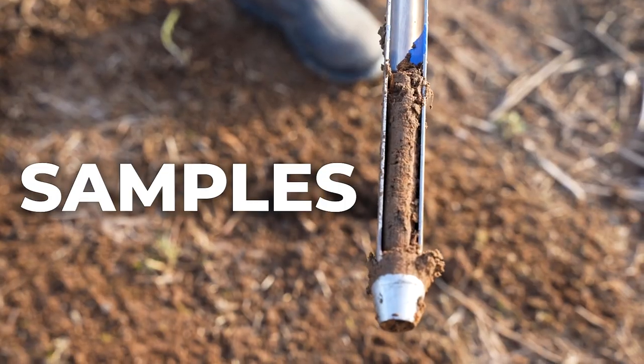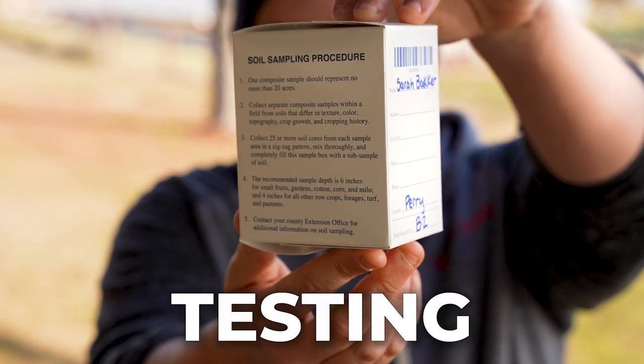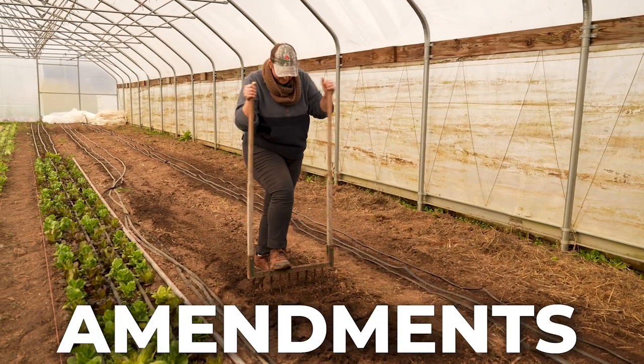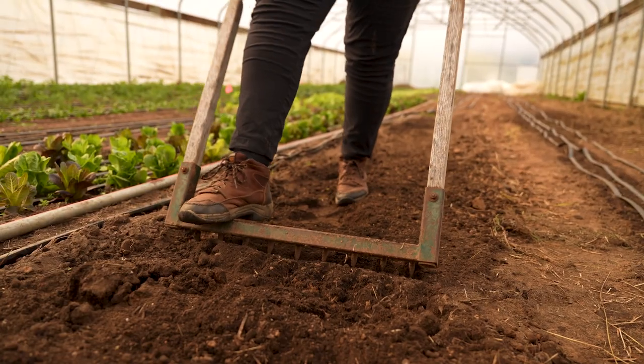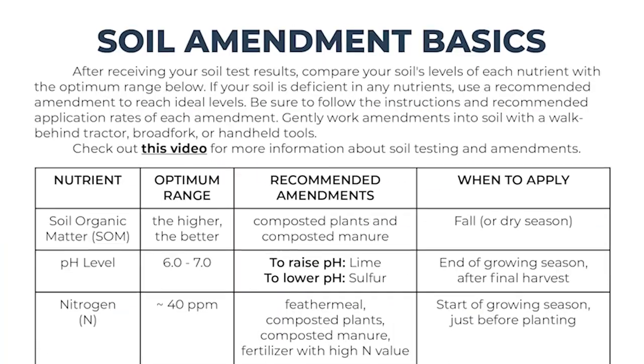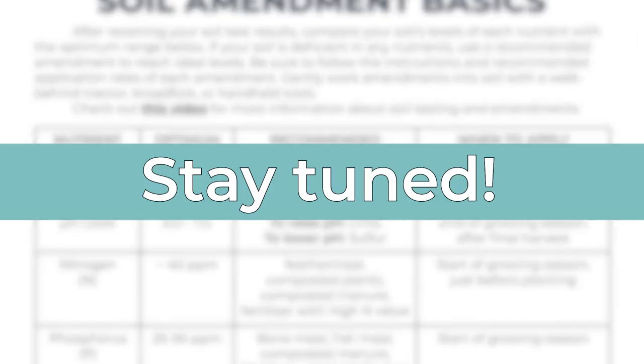In this video, we'll discuss how to collect samples, where to get your soil tested, how to interpret the results, and how to amend your soil to improve texture, pH balance, nutrient availability, and more. Stay tuned until the end to find out how you can get a free copy of our basic soil amendment chart for easy advice on soil health. Now let's get started.